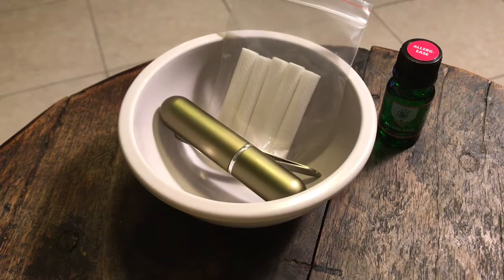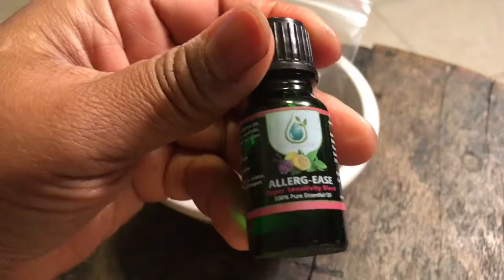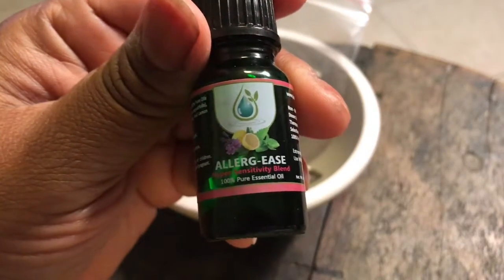Hello loveys, how y'all doing? I wanted to do a DIY on allergy relief. Here is the oil that I like — this is called 'Allergies' — and I have all-year-round allergies so this is perfect for me.